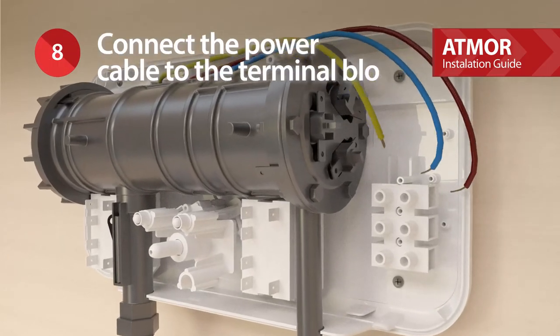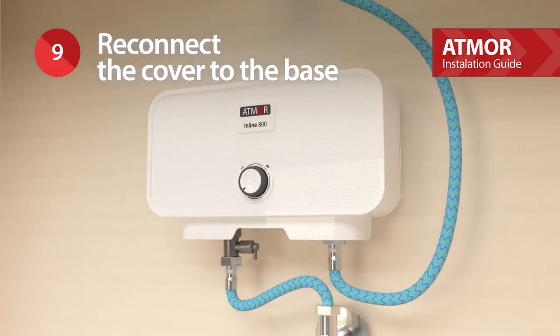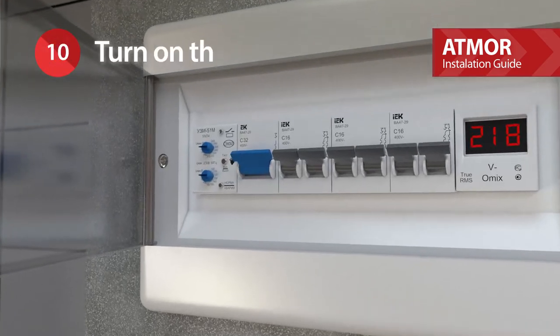Connect the power cable to the terminal block. Reconnect the cover to the base. Turn on the power.